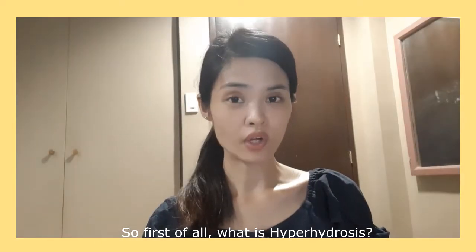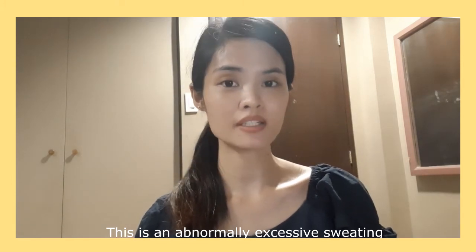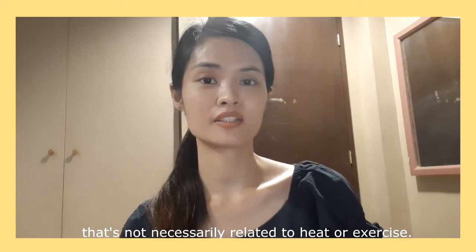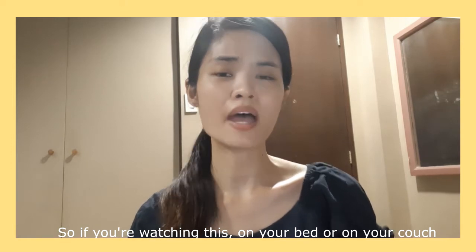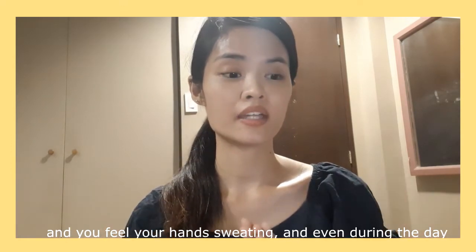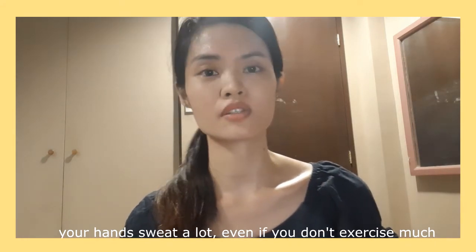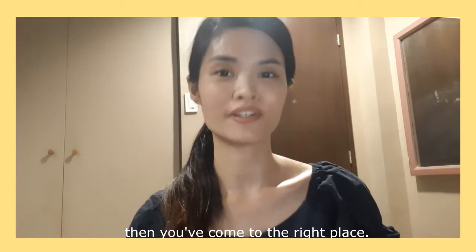So first of all, what is hyperhidrosis? This is the abnormally excessive sweating that's not necessarily related to heat or exercise. So if you're watching this on your bed or on your couch and you feel your hands sweating, even during the day you sweat a lot, even if you don't exercise — like you're just in your relaxed state — you've come to the right place.